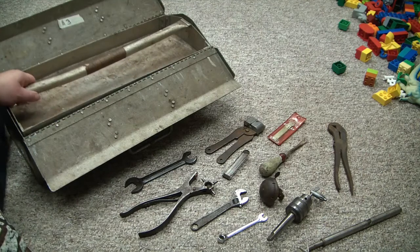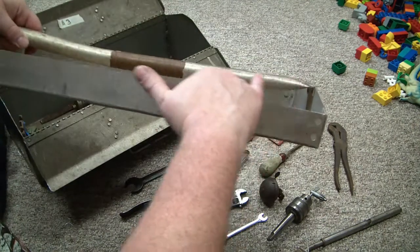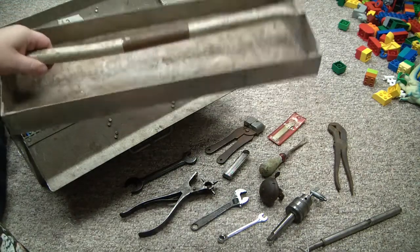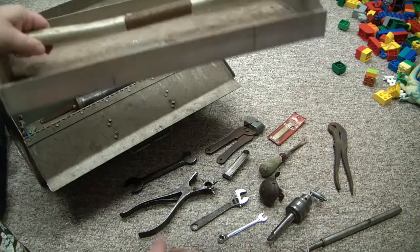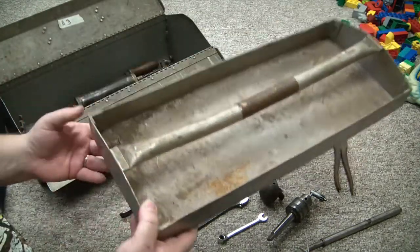Here's the aluminum tray. The handle has a little bow to it, a little bend — I could probably straighten that out without too much trouble. But for being aluminum, it's actually got some heft to it. It's a pretty thick gauge. Nice tray.